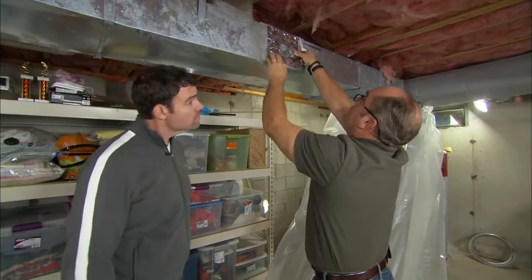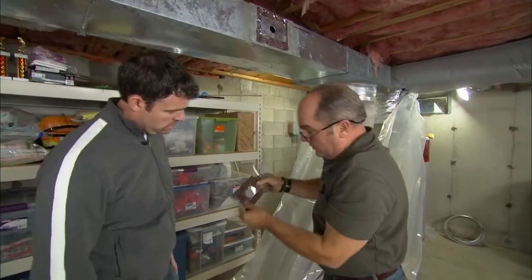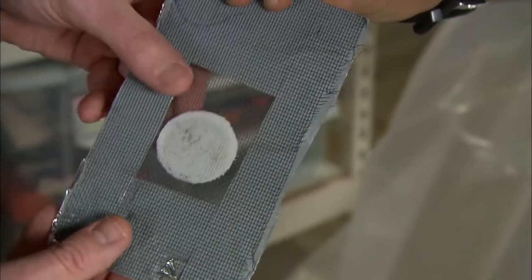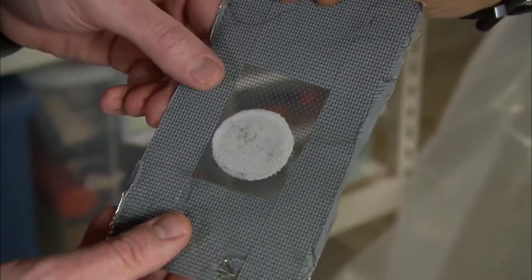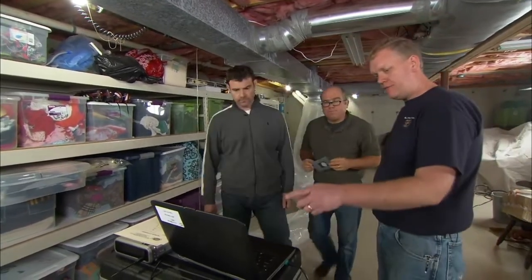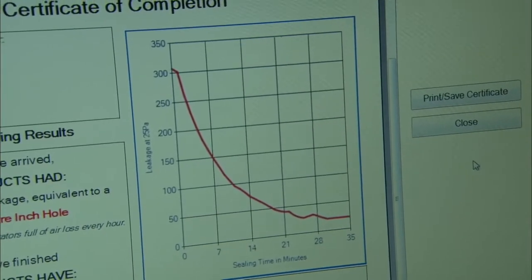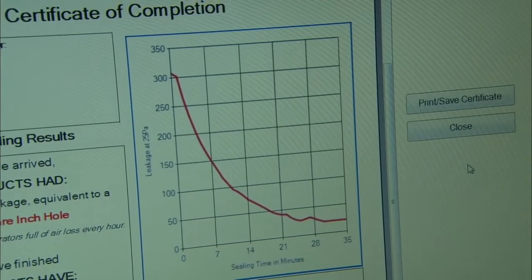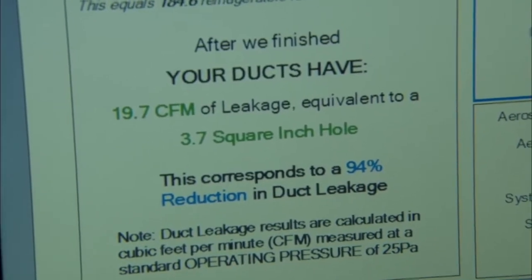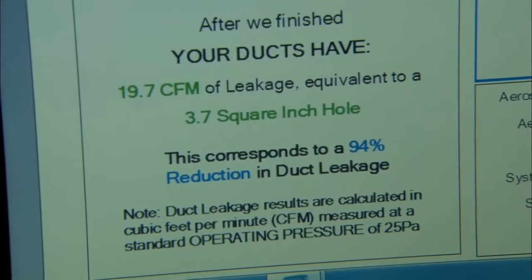We are done and now I can actually show you just how effective this was. So instead of the hole, look at this — the window screen where the hole was is completely sealed, and that's really the same as all the leaks in your ductwork. So Steve, what's our final numbers? Well, if you remember, we started off at 307 CFM, which is equivalent to about a 58 square inch hole in the ductwork. Now we're down to 19 CFM. And that's only a four inch square hole. A 94% reduction in duct leakage.